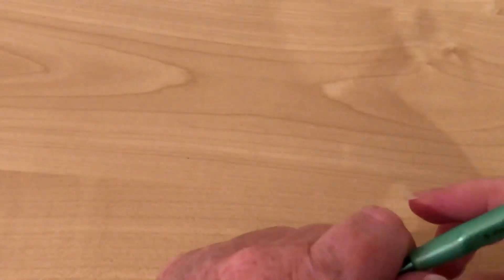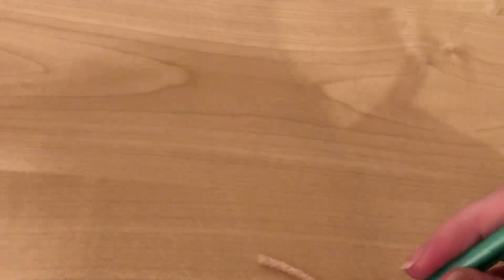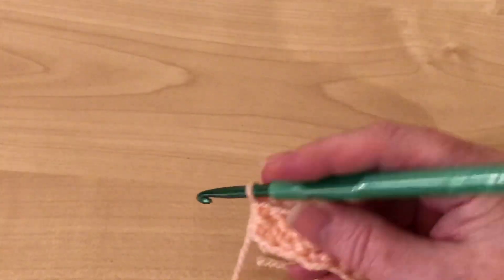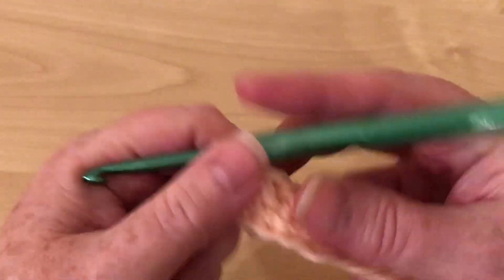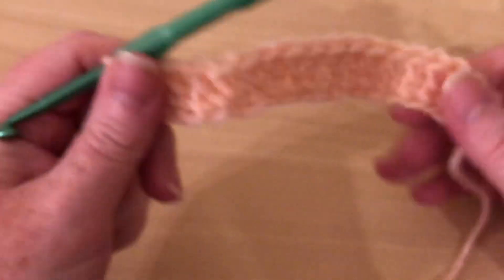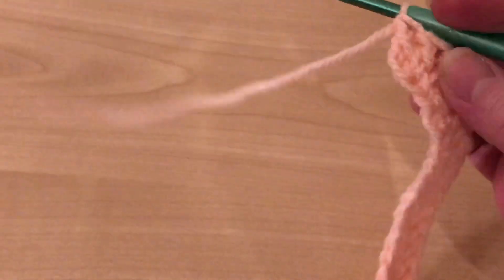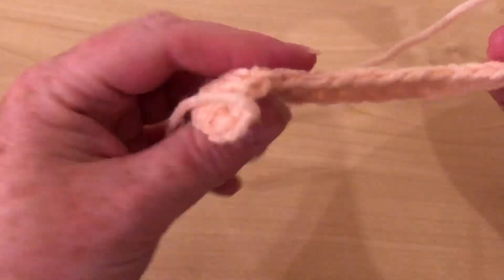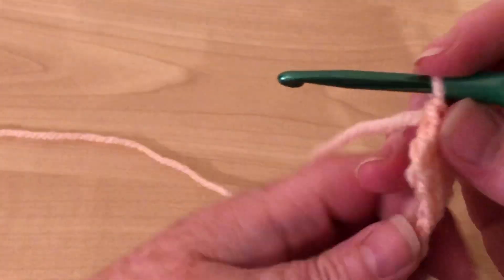Hi everyone, welcome to Crochet Rocks. My name's Tracey and in this tutorial I'm going to show you how to do the front post treble crochet. Now I made earlier a little row of foundation treble crochet — that's foundation double crochet in the US — so I'm just going to show you with that.